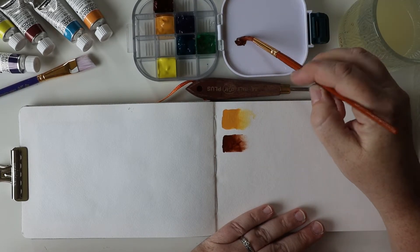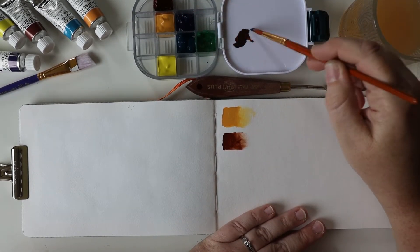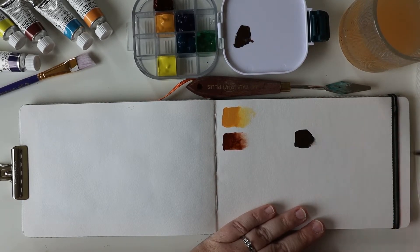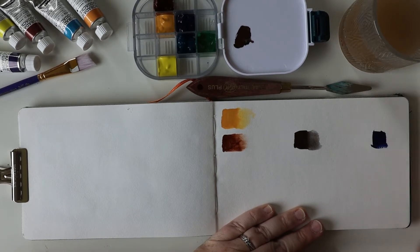So that was a yellow ochre and burnt sienna. And now I'm going to mix some of my burnt sienna with my Delft blue. It's like the darkest blue I have. My idea is to do like a 50-50 mix, and then do some with more brown and some with more blue, and kind of see what colors I can make.